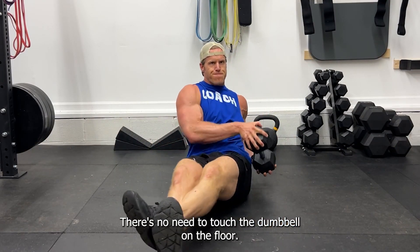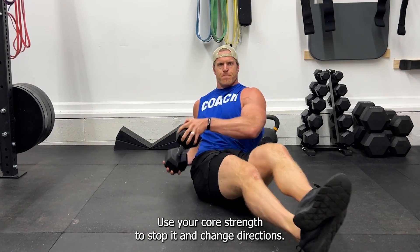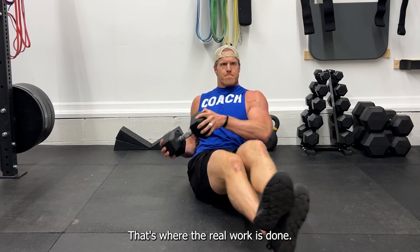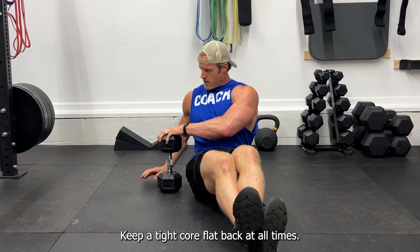There's no need to touch the dumbbell on the floor — use your core strength to stop it and change directions. That's where the real work is done. Keep a tight core and flat back at all times.